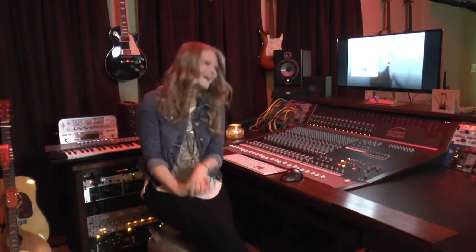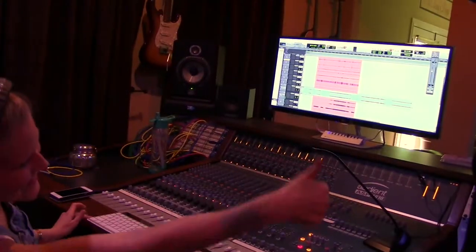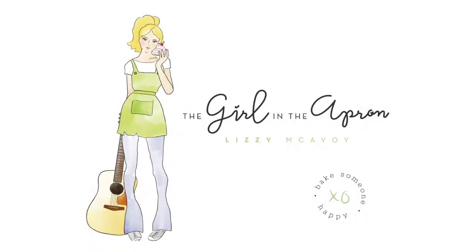Hey, I'm Lizzie McAvoy. When I'm not writing songs, performing live, or producing in the studio, I'm the girl in the apron.